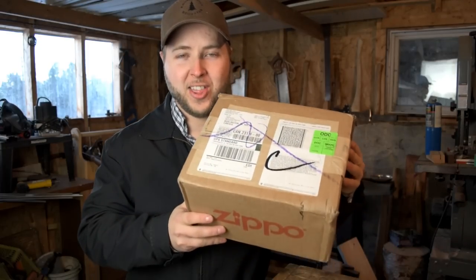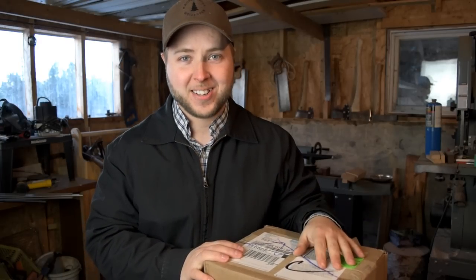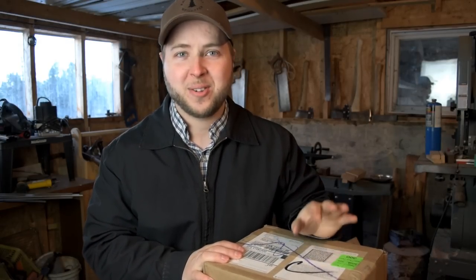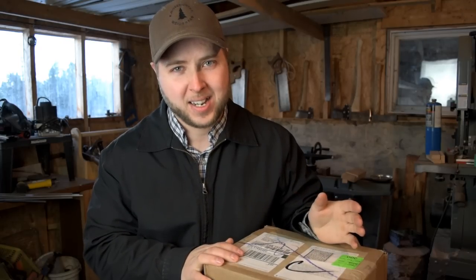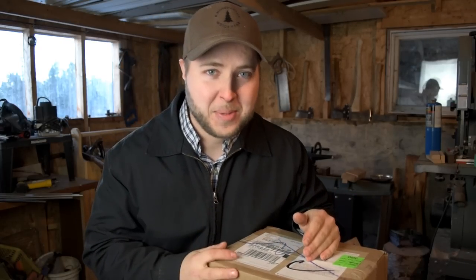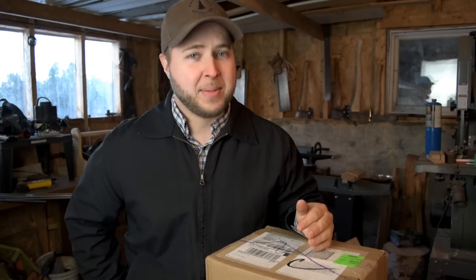I just got home from work, walked in the house, and I see this box waiting for me. I've been waiting for it for a long time — super excited to have a look inside. I had to come out and film this video right away to do an unboxing, because I haven't seen what's inside yet.